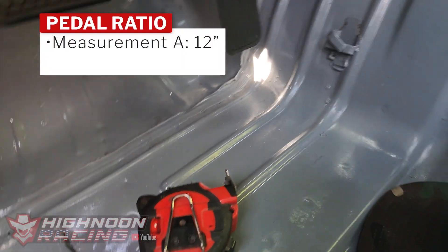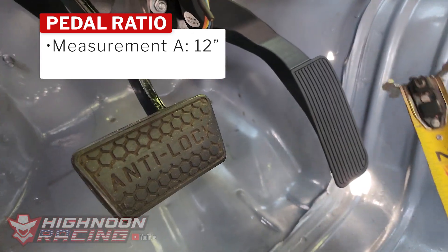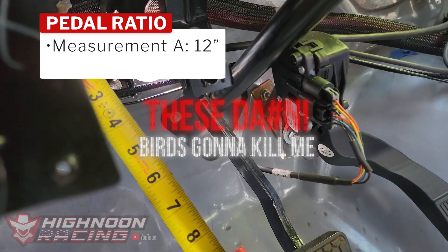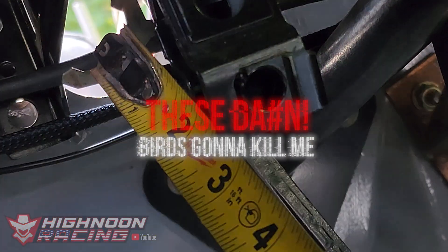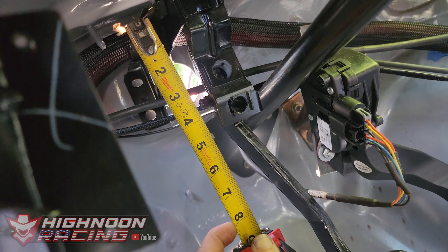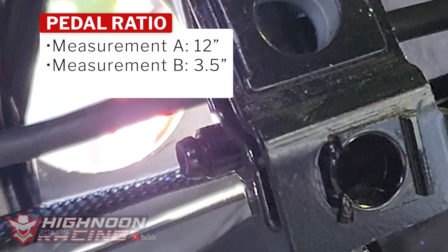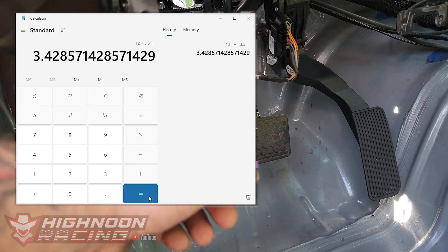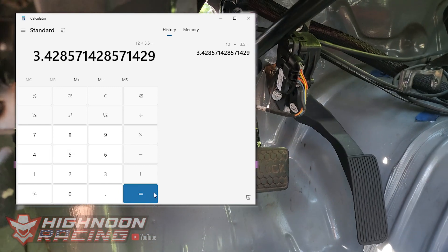Now we need to take our second measurement, which is from where the plunger normally is to the center of the pivot point. We go ahead and take that measurement center to center and it's right at three and a half inches. We take our first measurement — 12 inches — divided by 3.5, and it gives us 3.42. Basically 3.42 to 1 was our original pedal ratio when the car had a brake booster installed.